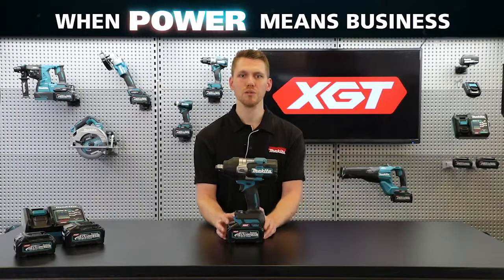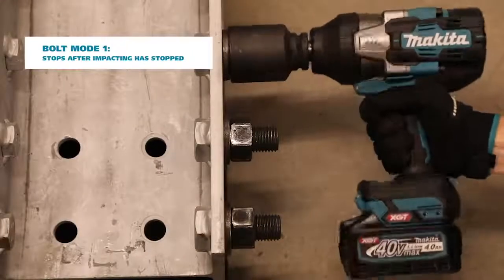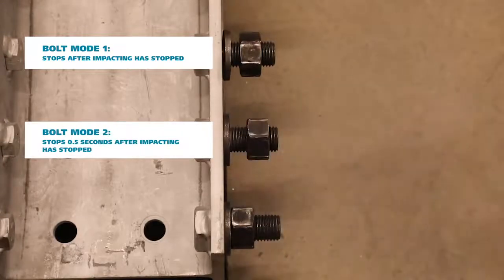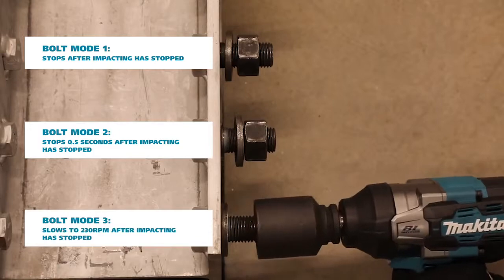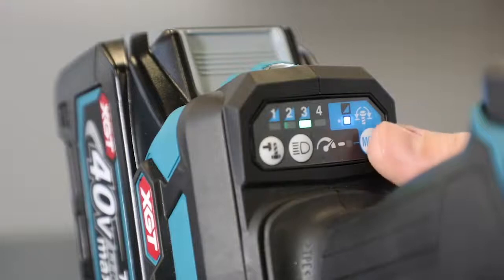This allows for various degrees of fastening torque to be achieved and is ideal for temporarily fastening bolts without over-tightening. The same occurs in reverse rotation, where the tool will automatically stop at different intervals, preventing the nut from being thrown out across the job site or backing out something that's under tension.